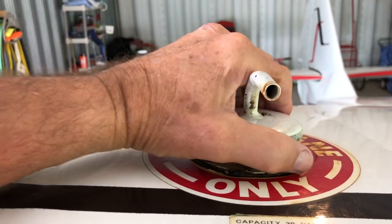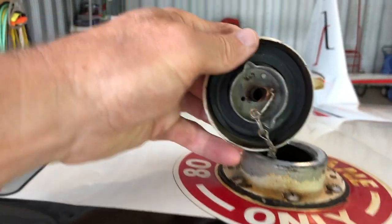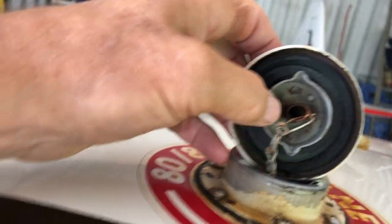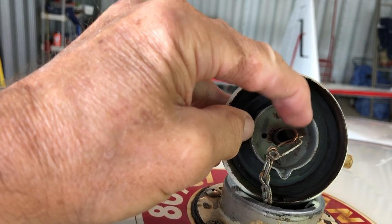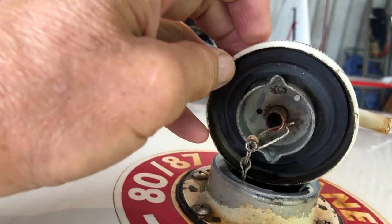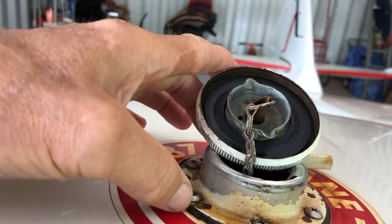I said, 'I don't know, what do you mean?' He said, take it off and look at it. If your gas cap has a vent hole — not the pressurized hole that's put on there for aviation use, but if it has a vent hole — that's the problem. It's probably not this seal here.